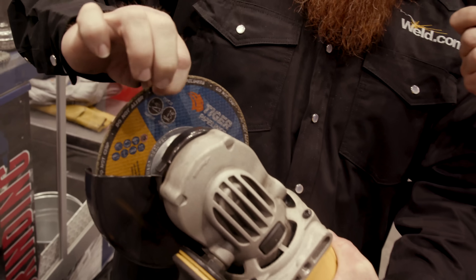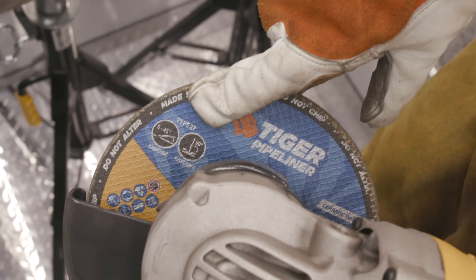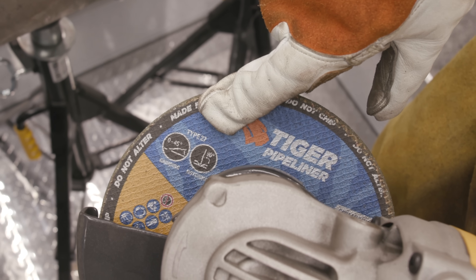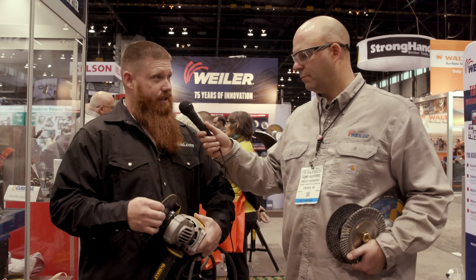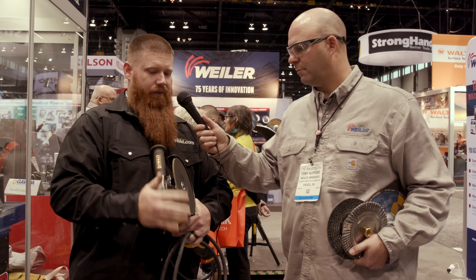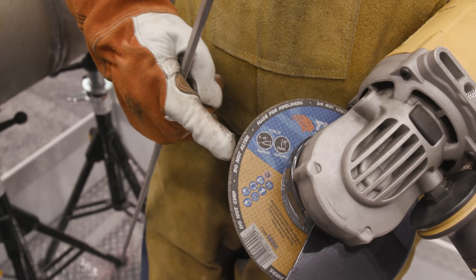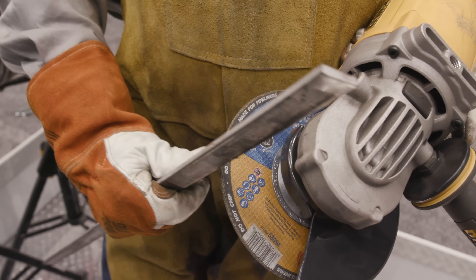If you look at the wheel, you can see that you can use this at a 45-degree angle as well as a 90-degree angle. Some wheels are only meant to be used in the 90-degree position and people try to force them into a 30 or 45 degree and they're not getting the results they want. Another thing that comes up is when you're using most wheels on a 90-degree going straight into that bead, you develop glazing on the exterior of the wheel.